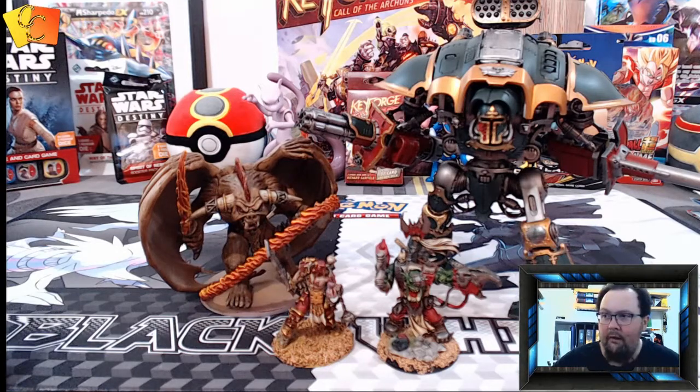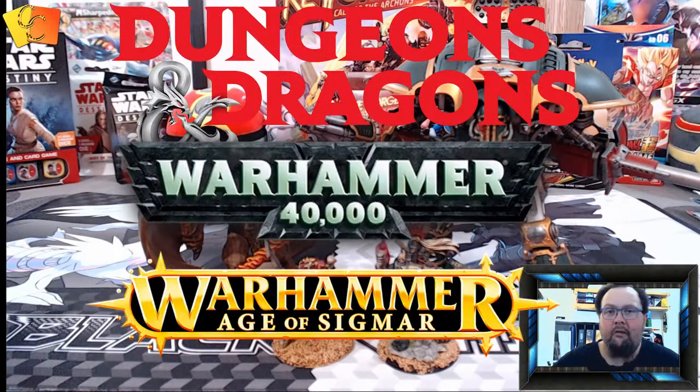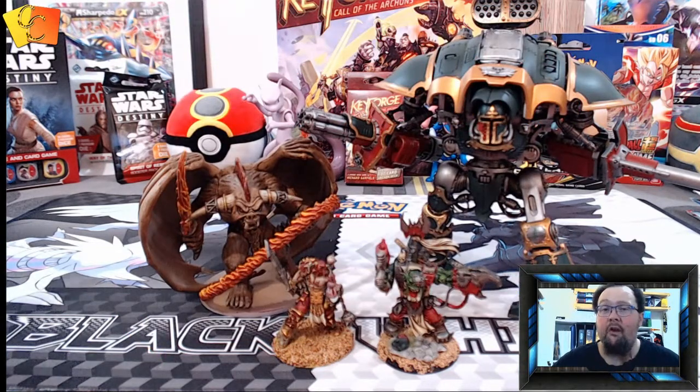Hey guys, welcome to Cardboard Craving. Today I just want to do a quick video on a couple of my favorite miniatures from my collection — these ones are ones that I've painted up. I've got plenty of miniatures that are unpainted, but it takes a long time. These ones I am particularly proud of.